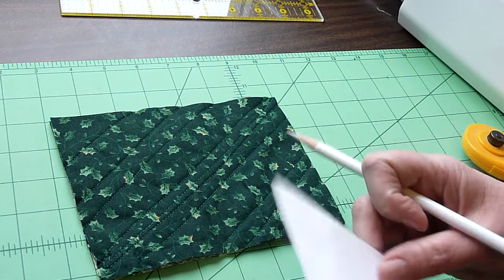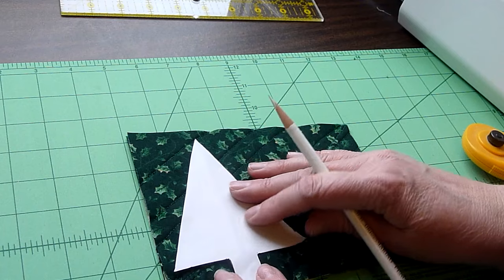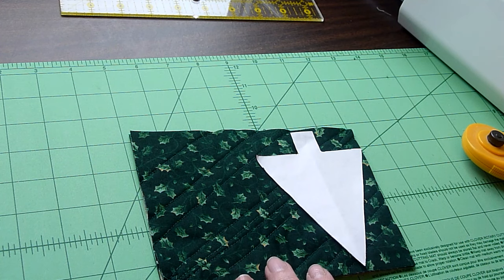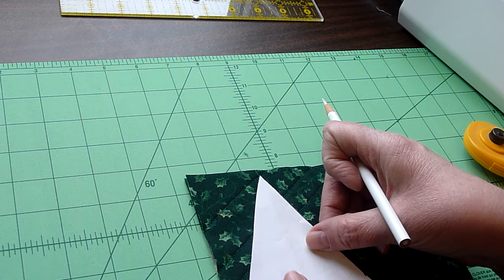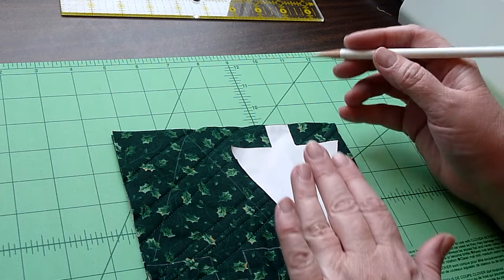You'll need a pattern of some kind — I just cut mine out of paper. You could also use a cookie cutter or just make up your own. We're going to trace one here and flip this around and trace the other here. This is where if you had a 5x9 piece of fabric you could get a third one. I'm just going to trace around the edge of the pattern on both sides.